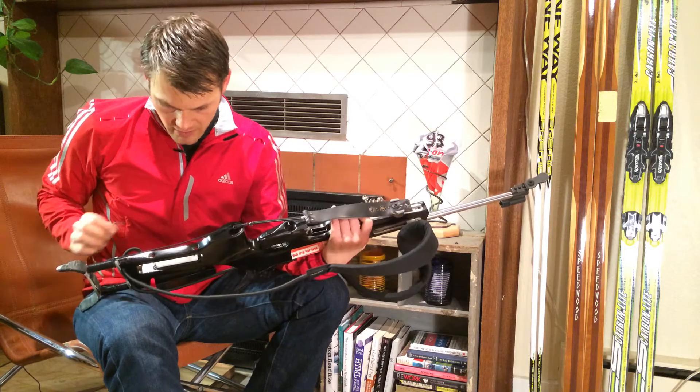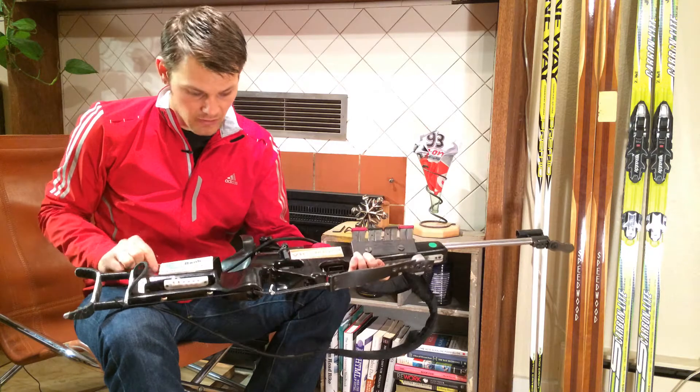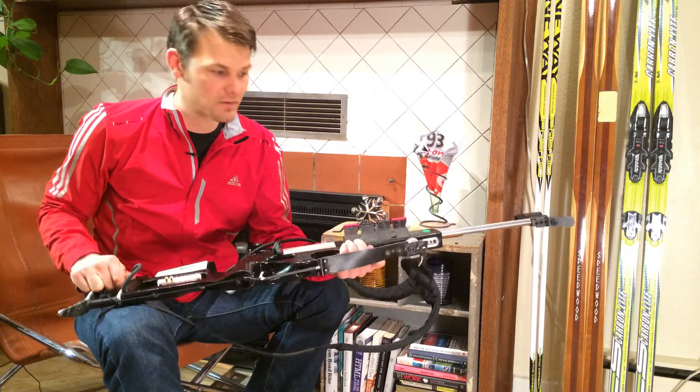On some rifles like mine, I also have a couple bolts that hold the cheek piece, so I check those too. You don't want anything coming loose during zero or during the race — that'll throw off your shooting.